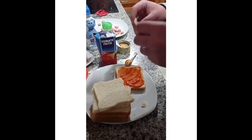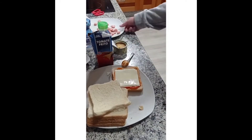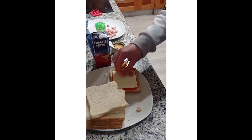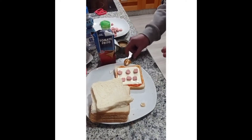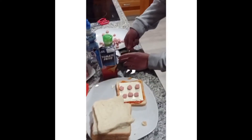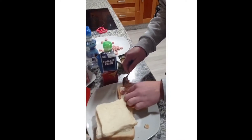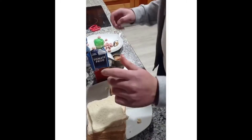Then we're going to add a slice of cheese, just like this. Then we can add different toppings — for example, sausages, and some tuna if you want, just a little bit like that.